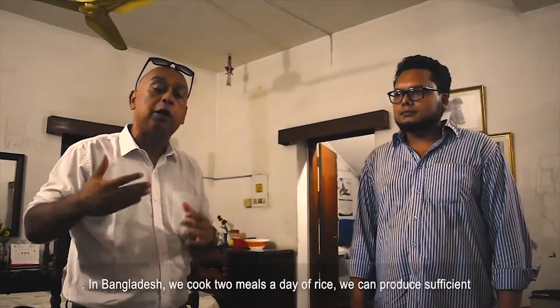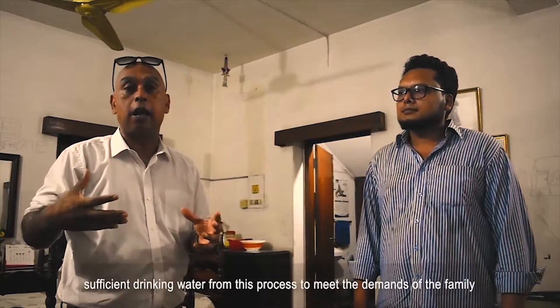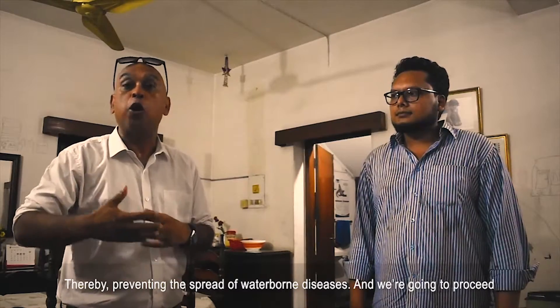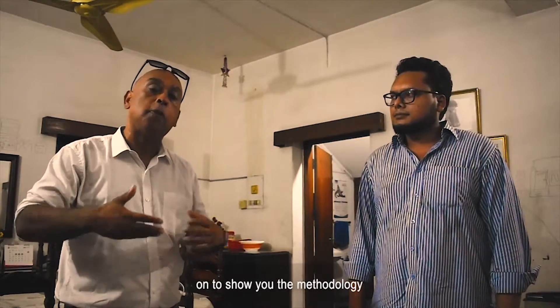In Bangladesh, because we cook two meals a day of rice, we can produce sufficient drinking water from this process to meet the demands of the family, thereby preventing the spread of waterborne diseases. We are going to proceed to show you the methodology.